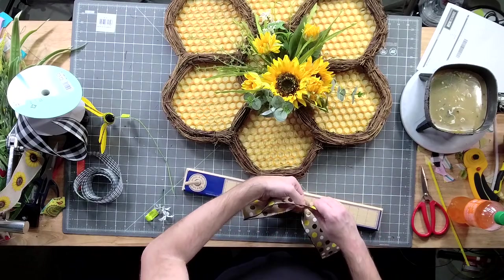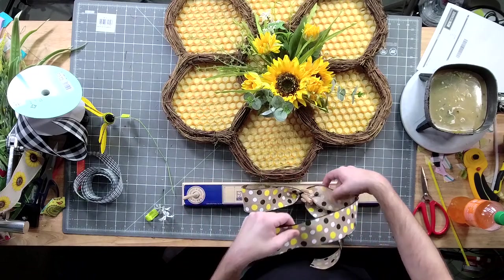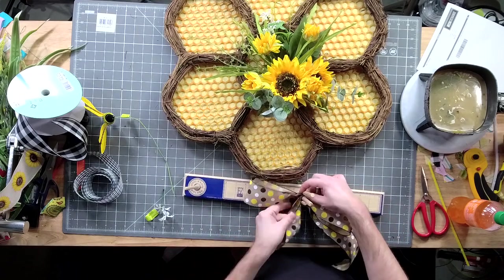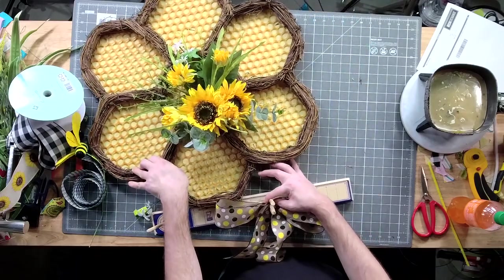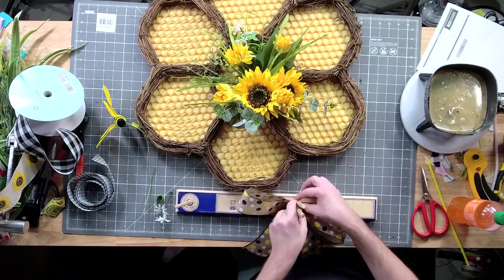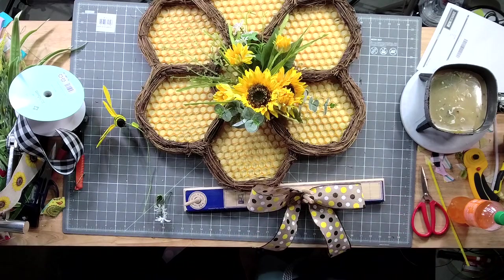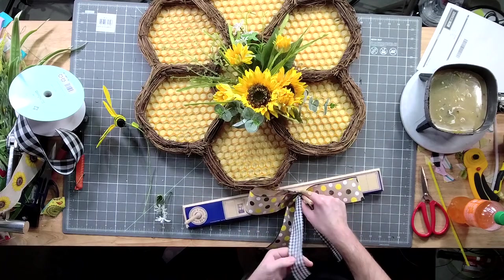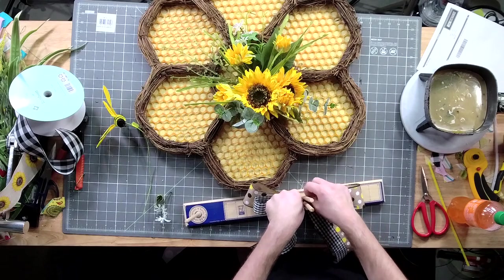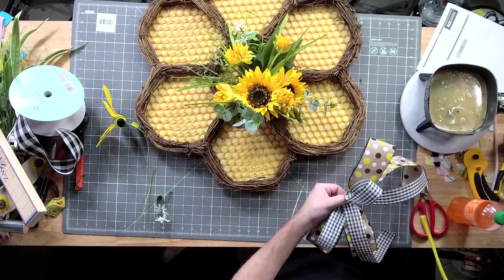I'm going to do about a six-inch loop — actually, y'all, let's do about five and a half inches on that loop. All right, so just five and a half inch loops and we're going to take a look at those tails.